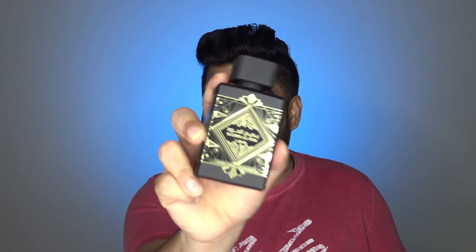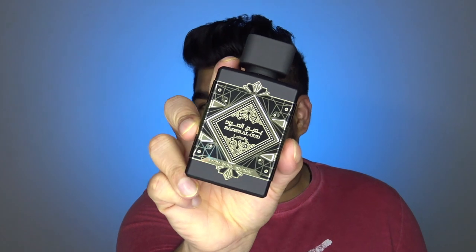Hello, people. My name is Nixon Dice and you are watching Smelly Cat. Today, let's talk about Latafa's Oudh for Glory.